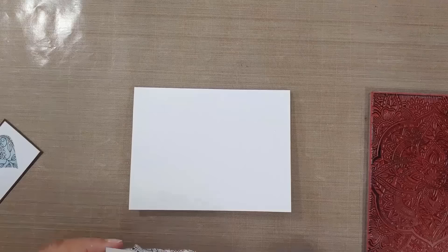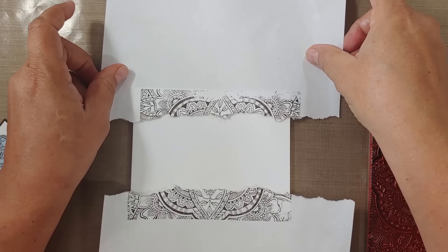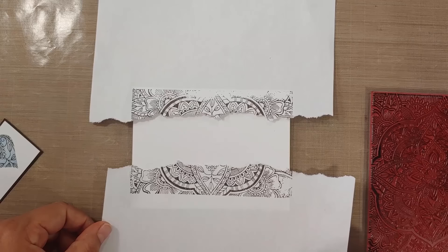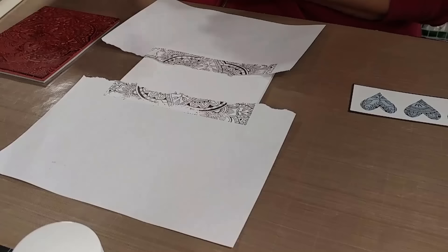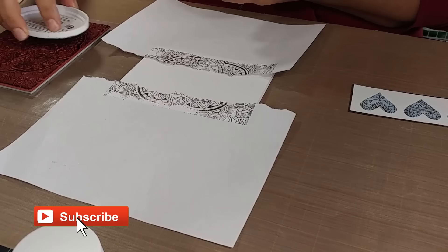Once you've got that done, secure those onto a folded piece of paper — I'm using an A2 size card base. You can see here I've got the Spice Market stamp by Hero Arts off to the right; it's truly one of my all-time favorite background stamps. If you're new to my channel, be sure to hit that subscribe button!